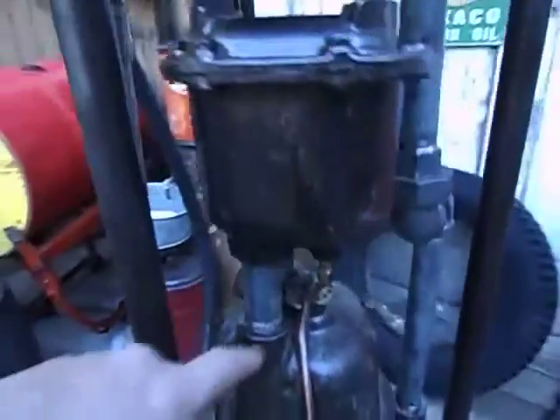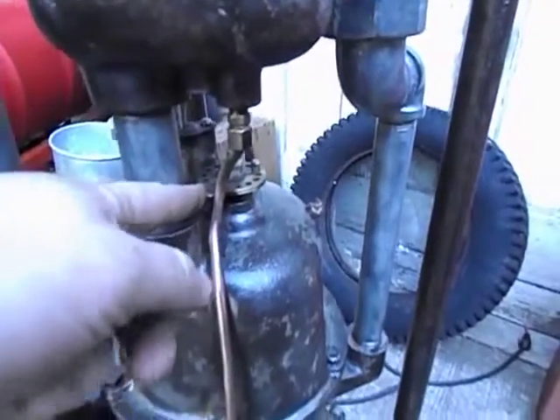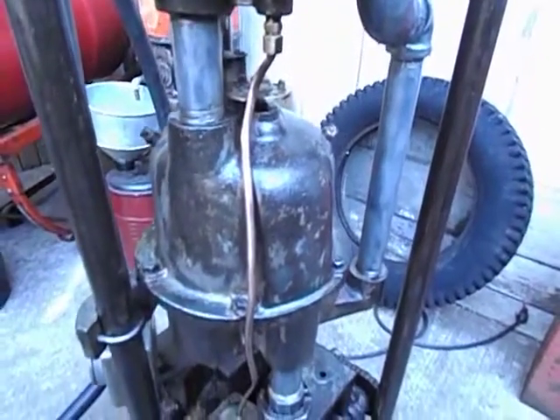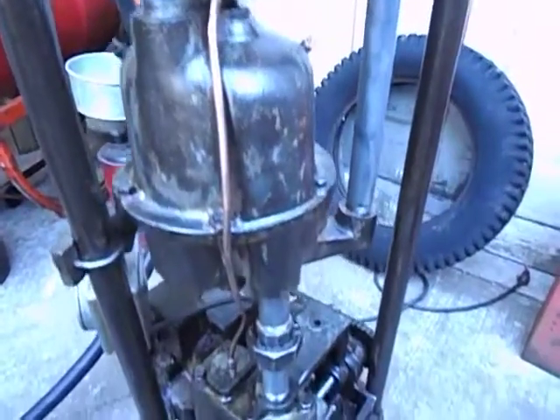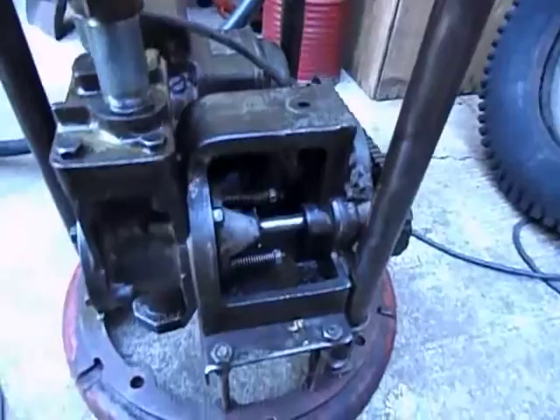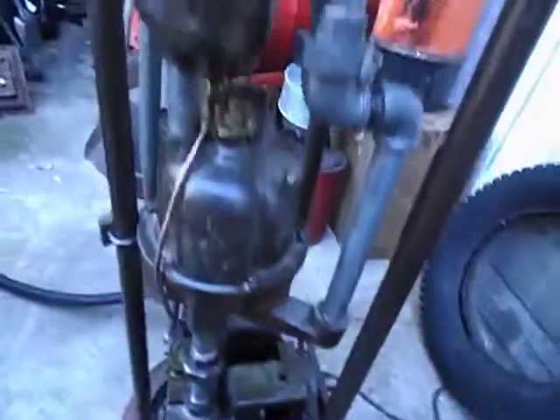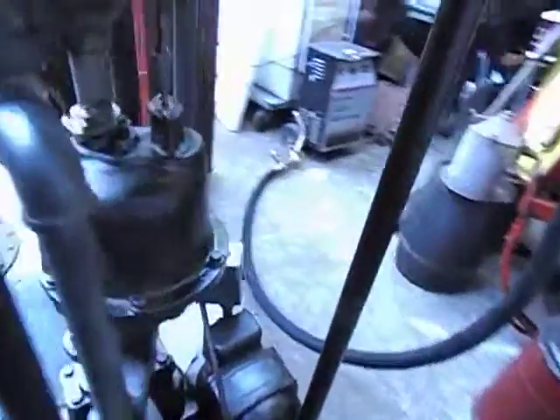Perhaps it's this — this is an adjustment plate, it's got a plus and a minus, a little brass plate here. I'm assuming it's to calibrate maybe. I've never — I don't know much about these pumps other than what I've learned just looking at this one and cleaning it.